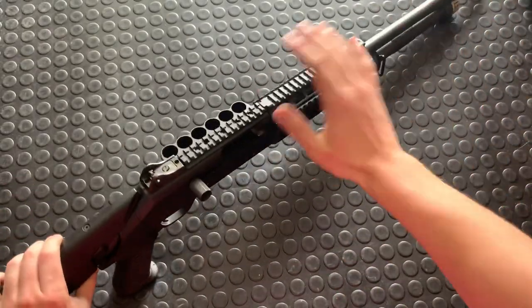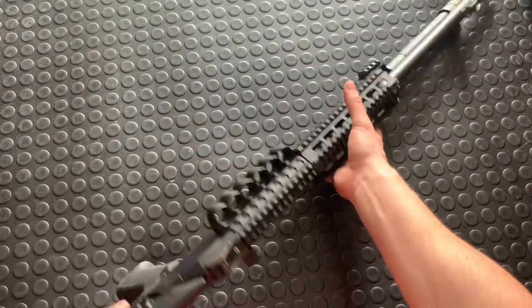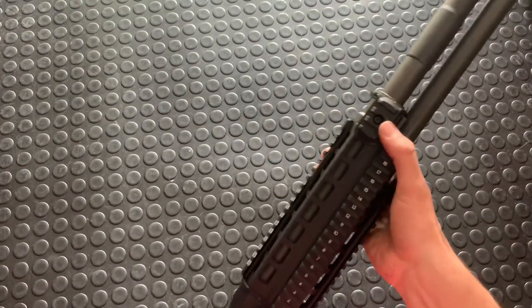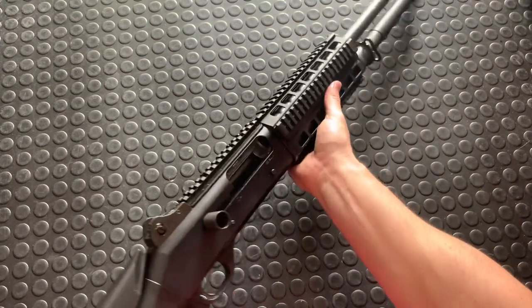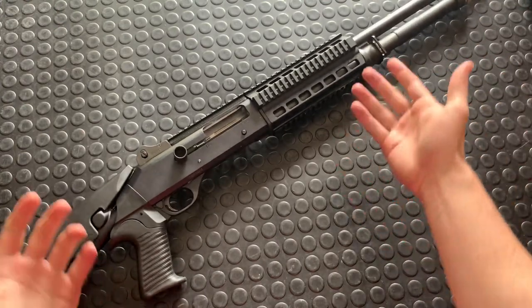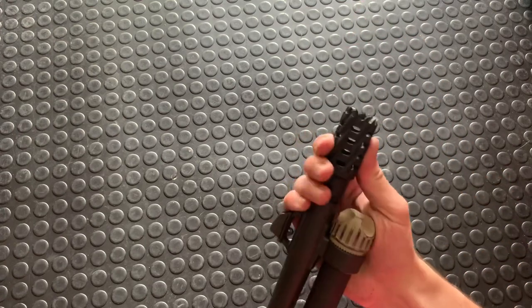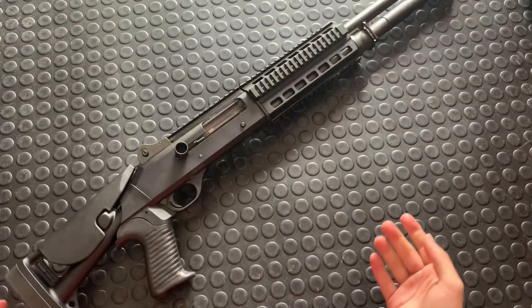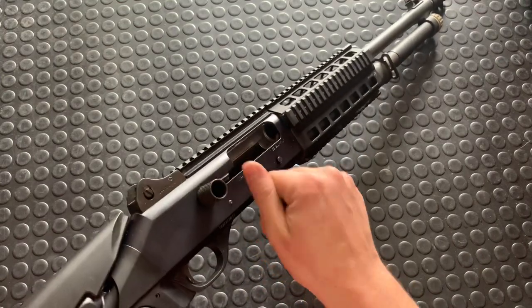I've also got a Brügger and Thomet quad rail on here — kind of unnecessary because I don't plan to put anything up there anyway. You could run a flashlight and a laser sight on the side though, since there's already a little flashlight rail right there. This really just adds weight, but it's B&T so I thought it was cool. It came with the gun when I got it used — same with this little breacher choke tube up front.